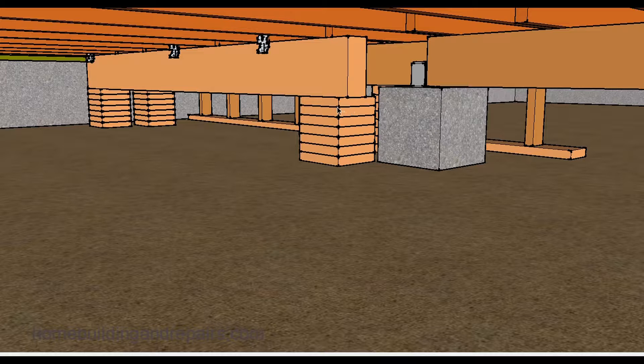Keep in mind that I have these temporary supports underneath the beam — they're blocks. You could always install additional temporary supports. So instead of just having them at the ends, you could place one in the middle, and this is going to take a lot of pressure off of the temporary beam.